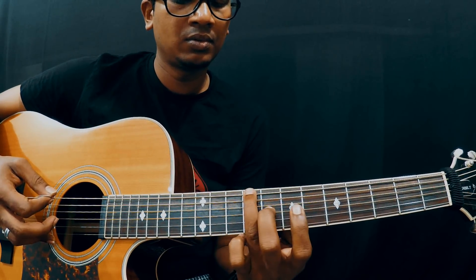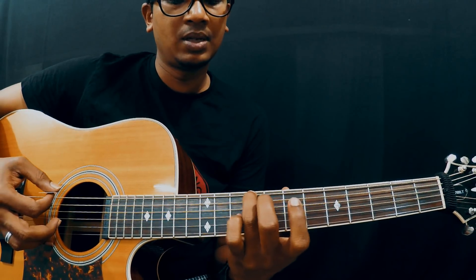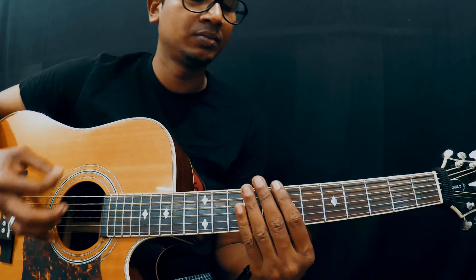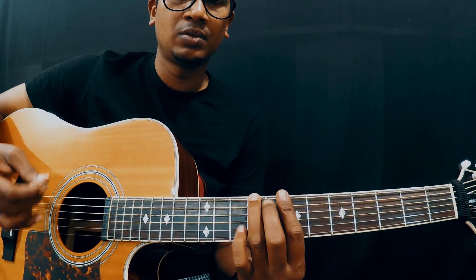And then a quick slide from 9 to 10. Then you have to go back — so 9 to 10 slide and go back to 9. Nice and slow, remember I am always concentrating on the 5th and 6th strings while strumming.